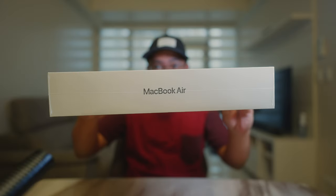Right here with me is the M1 MacBook Air, and in this video we are going to unbox and give my first impressions about it. But before that, let's roll that intro.